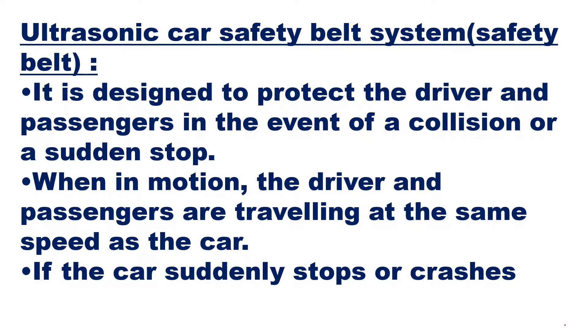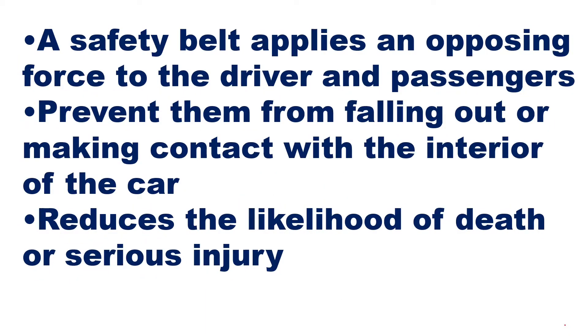When in motion, the driver and passengers are traveling at the same speed as the car. If the car suddenly stops or crashes, this belt system will ensure that the driver and co-passenger are protected from the accident. A safety belt applies an opposing force to the driver and the passenger, preventing them from falling out or making contact with the interior of the car, reducing the likelihood of death or serious injury. With the belt, they will not be hurt as much as they would be if they were not wearing it.